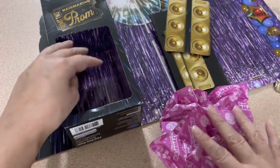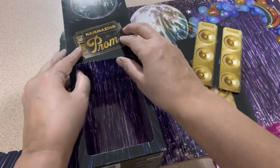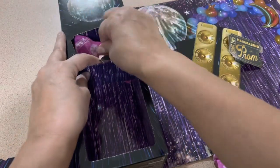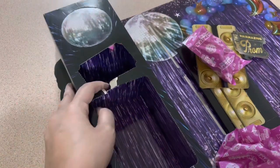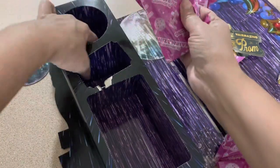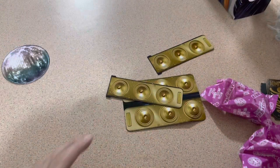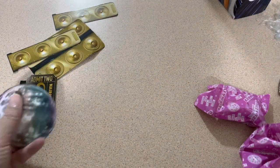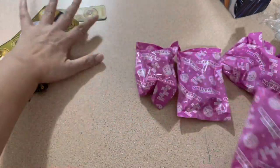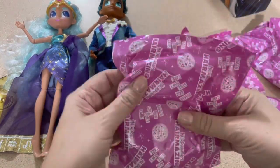I'm guessing there's a purse and some shoes in here. I can take this off and get the full backdrop. Here's a prom ticket - keep that too. Surprise! I'm just gonna take them all out, and then the disco ball. All the bags - we're gonna move this to the side. It's got some speakers, a sticker, and a disco ball. Let's see what we got - remember, the dolls need shoes and she needs a bag.